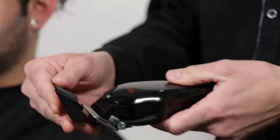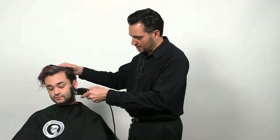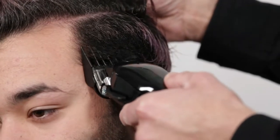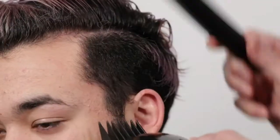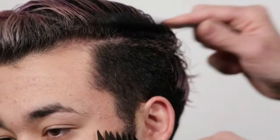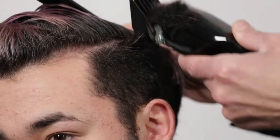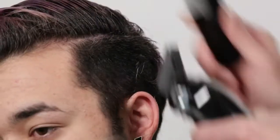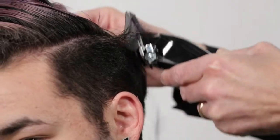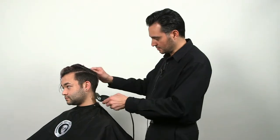We're going to go over some techniques today — clipper and razor techniques. I'm going to start with attachment number three. We start from the bottom up. The clipper gradually comes off the head. This is a level three guard.